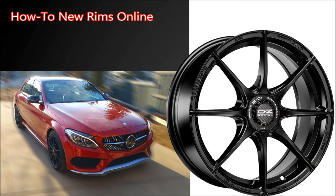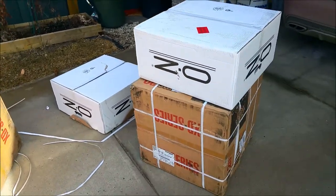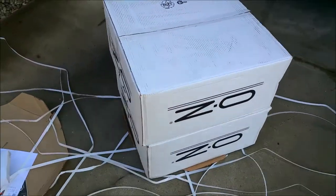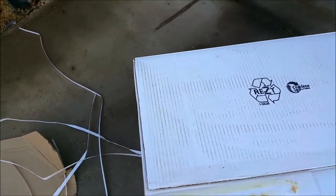I recently received my new set of rims from Tire Rack and it was an exciting day — partly because it was a little hard finding a set of rims that would fit the C450, was not out of this world expensive, also looked good, and was strong and light for performance reasons.